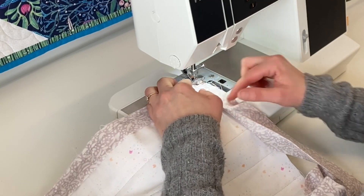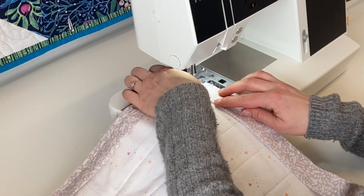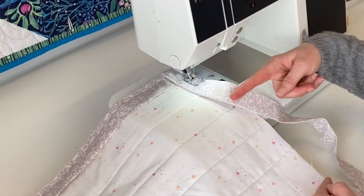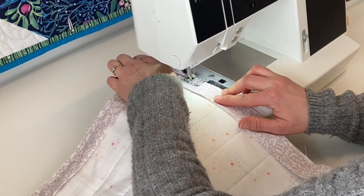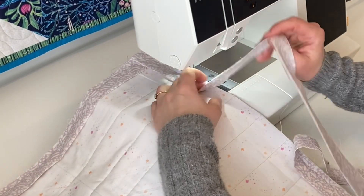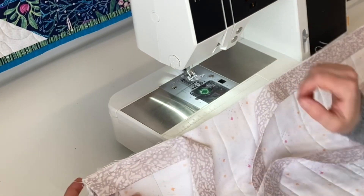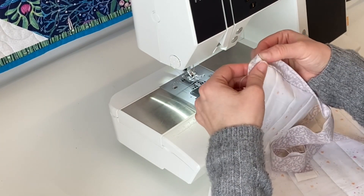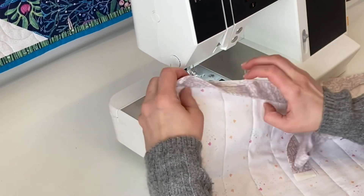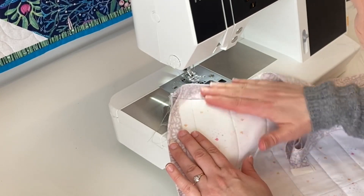Coming to the part where I started, you want to leave an opening — about 10 to 12 inches for a larger quilt. Sew until you get close, backstitch, and leave a nice opening there. Then take it to the ironing board and press it. When you flip your corners, you've got nice mitered corners. Press it open towards the seam allowance to get a nice sharp crease. Now we also need to join our binding pieces.